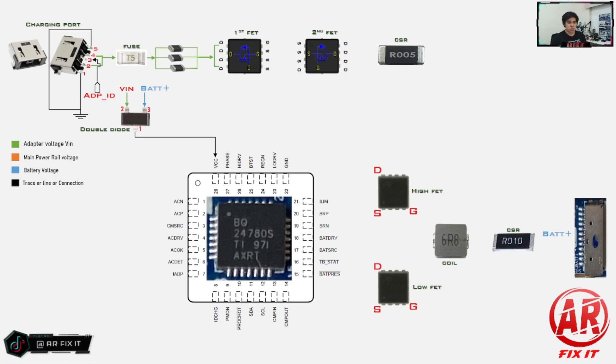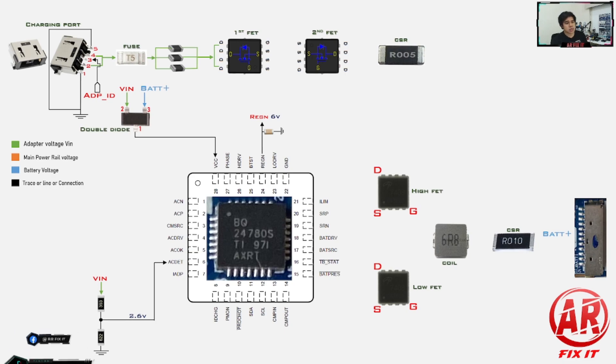After that, the charger also creates a voltage divider to supply voltage to the ACDET pin — the AC detection pin. The voltage there is around 2.4 to 2.6 volts, depending on the resistors populated there. After the charging IC has its VCC and AC detect voltages, the charging IC will generate its own LDO voltage, which is REGN. The REGN LDO voltage from the charging IC is most likely around 6 volts.